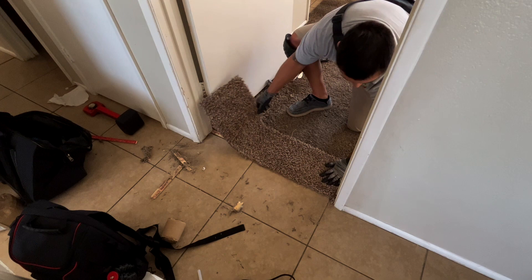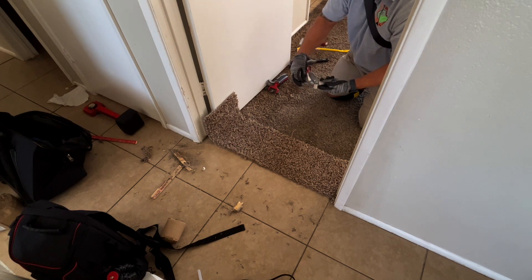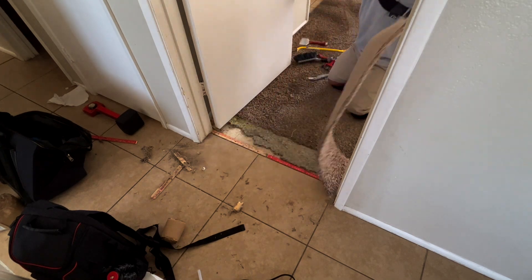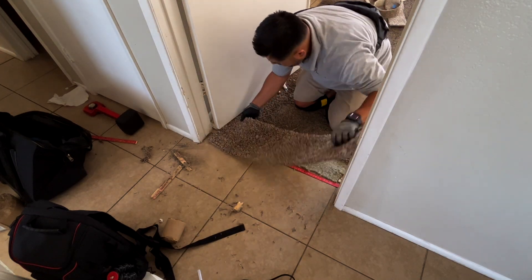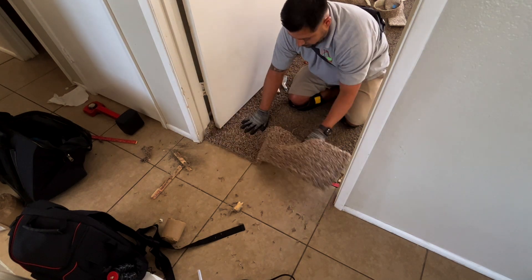Once I got the area prepped, the next part is getting the cuts in from the door. Some people take the door out to make it easier, but this is a property management company so I try to get in and out as quick as possible. For a repair like this you're looking at about a hundred bucks, and it takes a little less than an hour — I got this done in probably 30 to 40 minutes minus recording time. Just get the cut in, slip it right underneath the door, and it's ready to go.